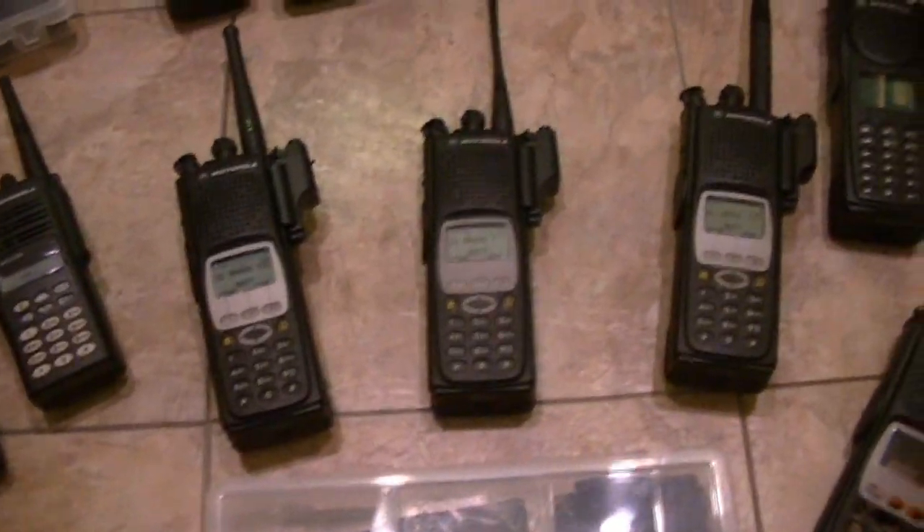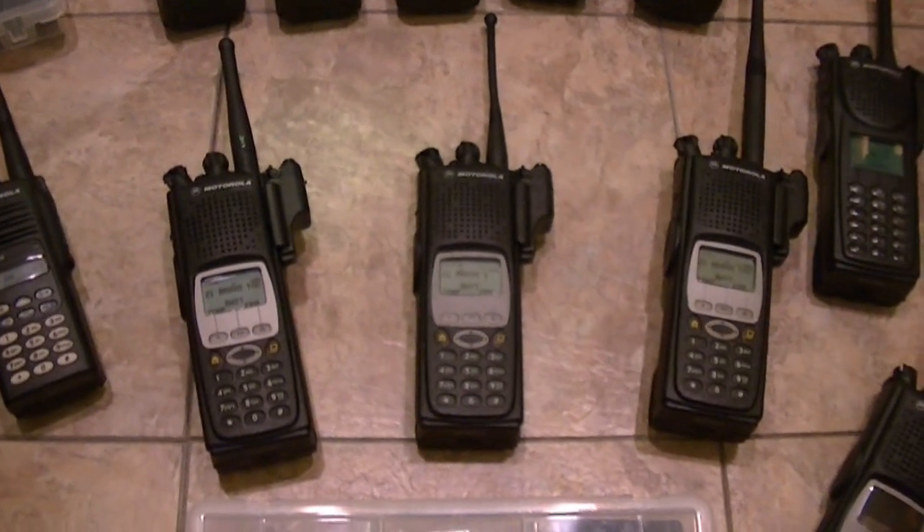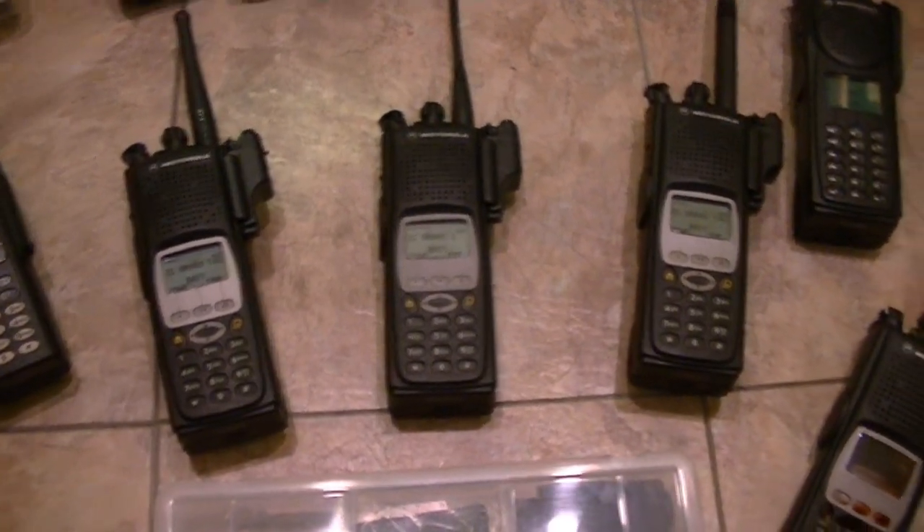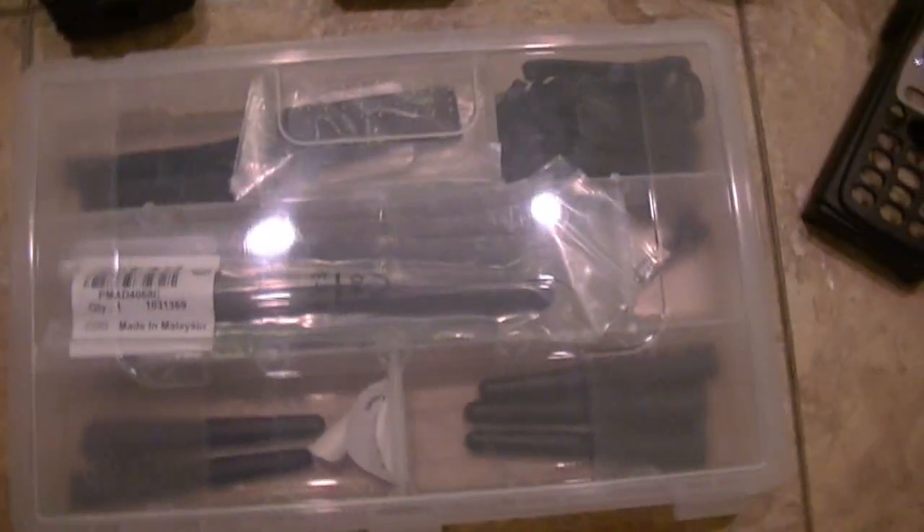I'll have four — two UHFs and two VHFs — all will be mint. I've got all the parts and all the things for them. I've gone through WISCOM.